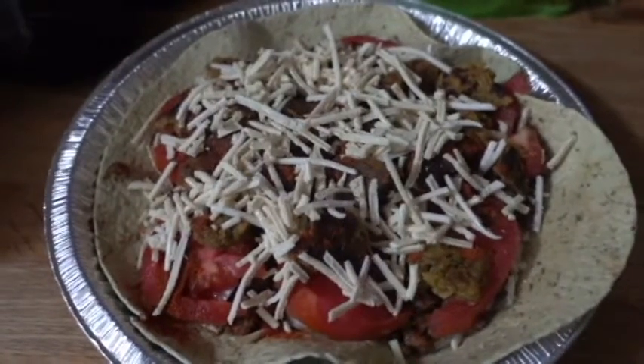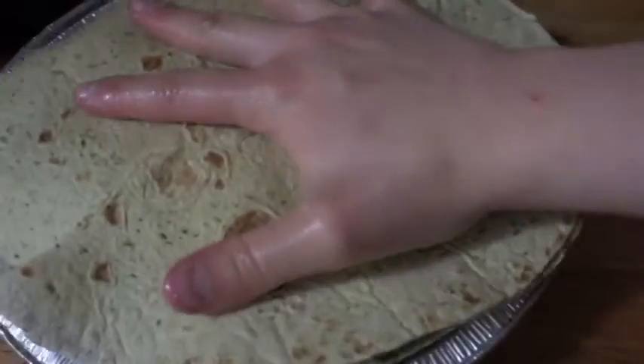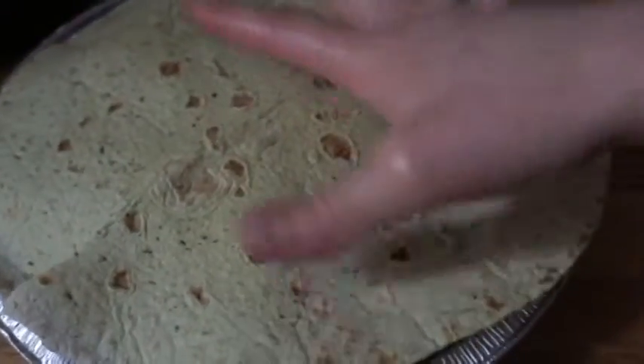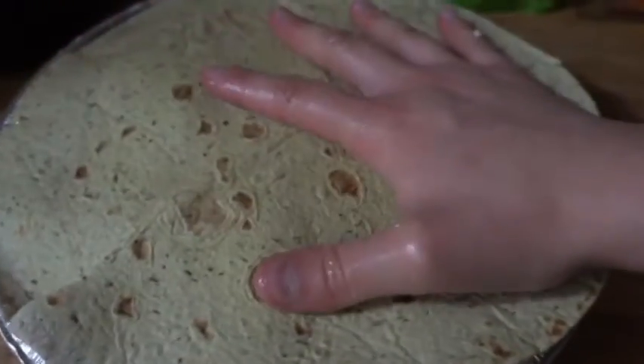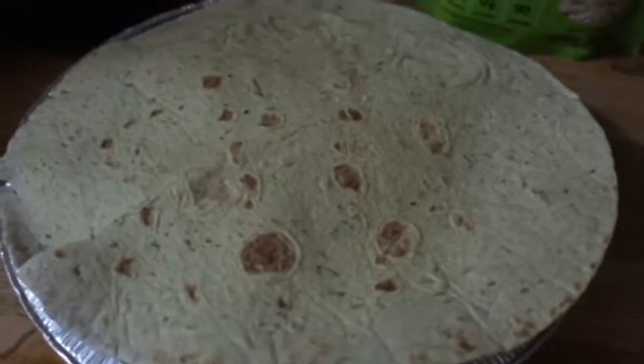Add another layer of vegan cheese, top it with another layer of the tortilla, squish it down, enjoy it, love it, and put it in the oven.